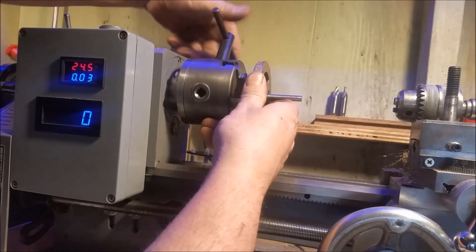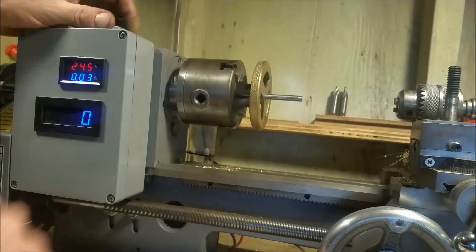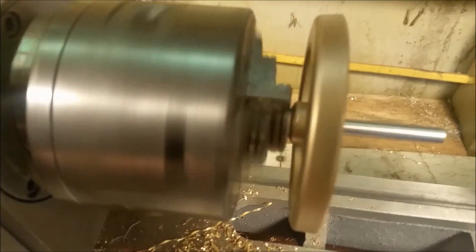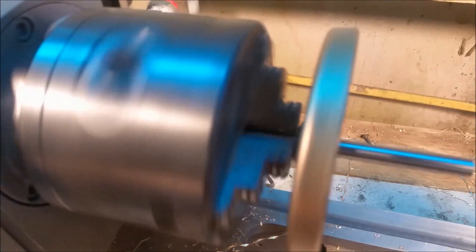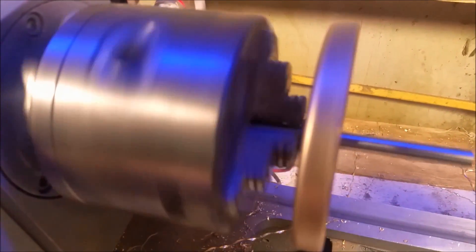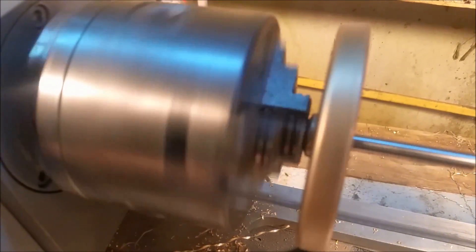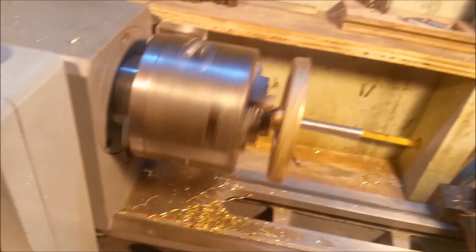Let's go see how well we got that flywheel centered. Down in the comment section you'll see a link to purchase this engine on eBay. I'm not going to finish this flywheel — I'm going to leave that up for the buyer to do. This is just going to be the rough casting. Thanks for watching, see you next time.